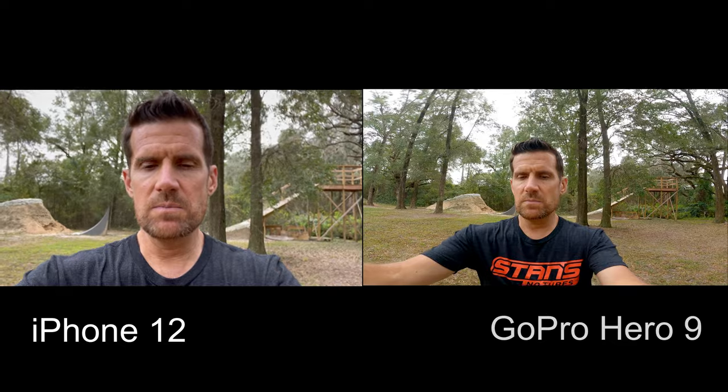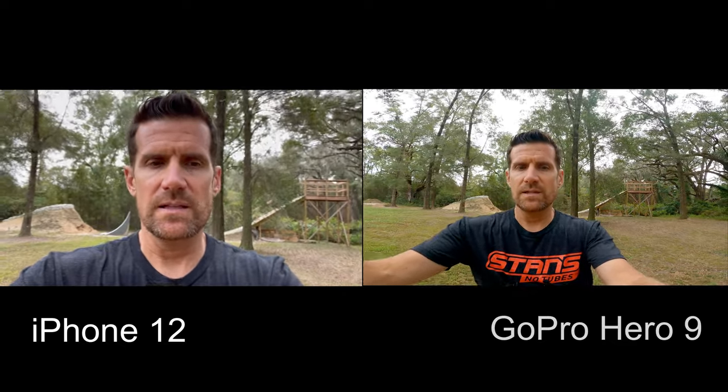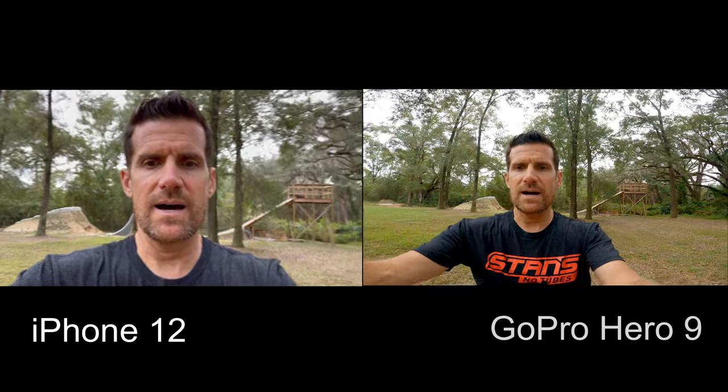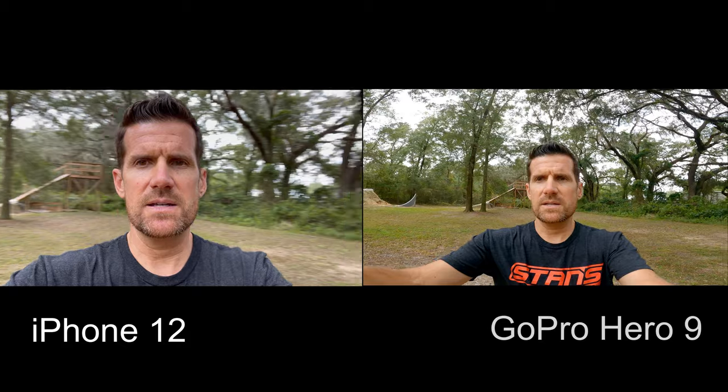With the front-facing camera of the iPhone 12 you can't really adjust field of view. Now let's go to super view — it's really nice if you're vlogging with a GoPro and you want to get your surroundings behind you, because you can just get a whole lot more into the scene.